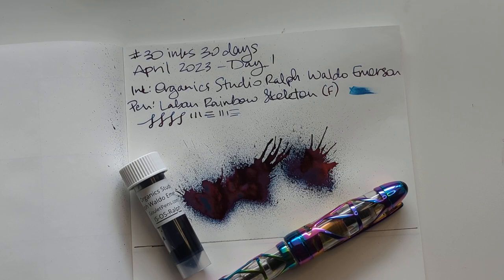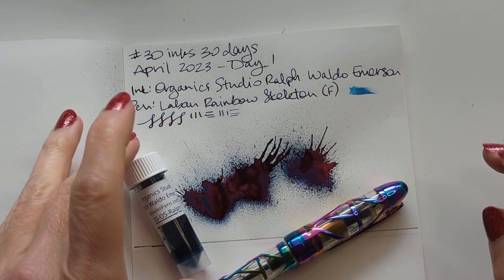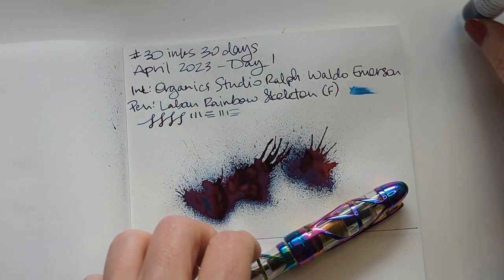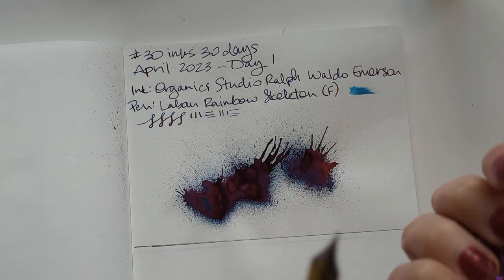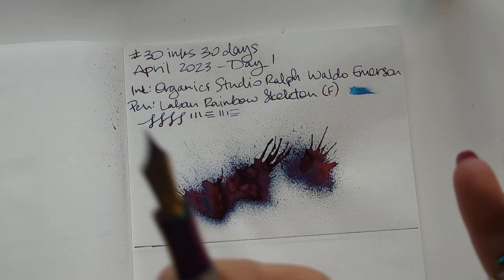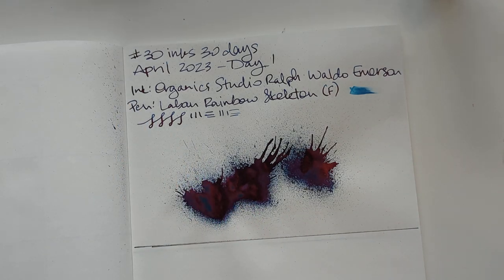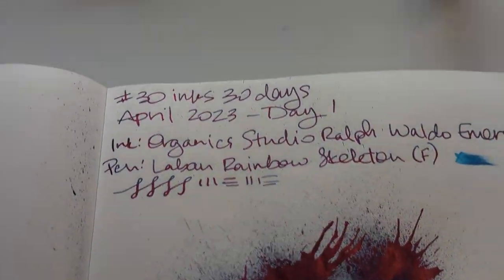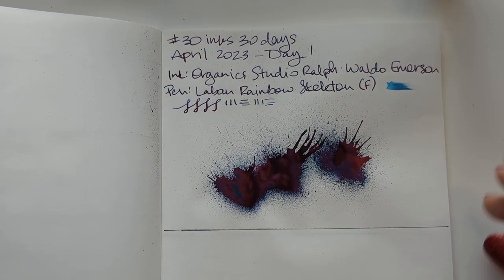Hi everyone, welcome to 30 Inks 30 Days, day two. On day one we had Organics Studio Ralph Waldo Emerson. I wound up getting gunk on my nib and I think it's drying out. There's some inside the cap — whatever, no big deal. Just a dried splat with a little bit of sheen. Let's move on.